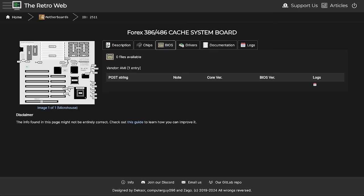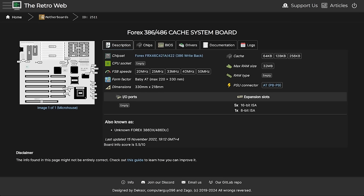There is not even an actual picture of this board, which I can supply later on. I can also supply a BIOS image because there are none. This board supports frontside bus speeds up to 50 MHz. We have cache size possibilities of 64, 128, and 256. Max memory is given at 32 MB, and RAM type is most likely FPM.